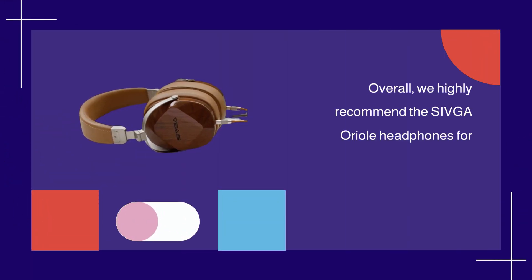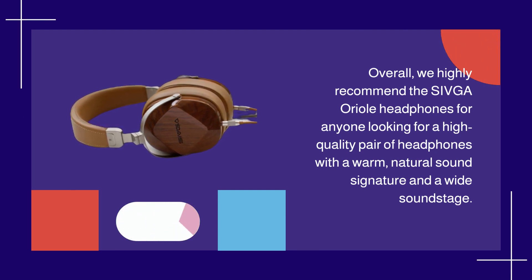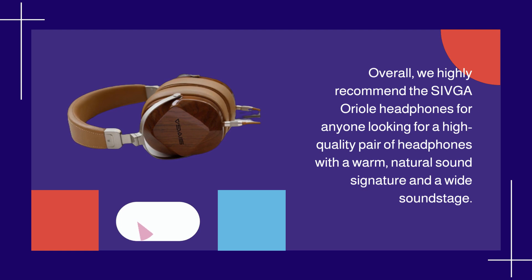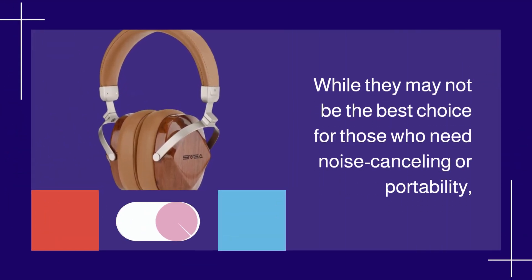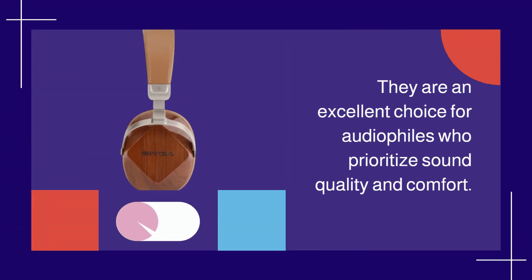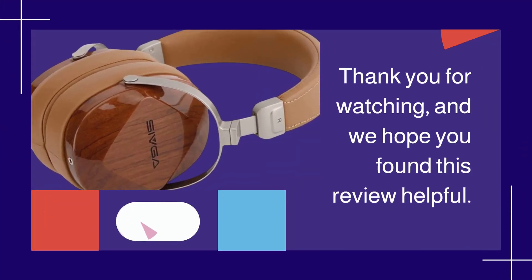Overall, we highly recommend the Shivga Aureole Headphones for anyone looking for a high-quality pair of headphones with a warm, natural sound signature and a wide soundstage. While they may not be the best choice for those who need noise cancelling or portability, they are an excellent choice for audiophiles who prioritize sound quality and comfort. Thank you for watching, and we hope you found this review helpful.